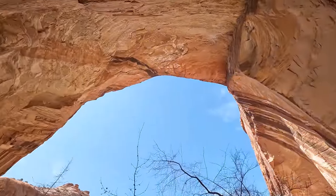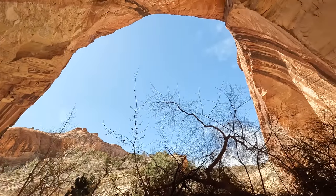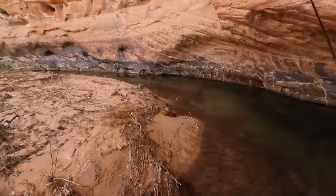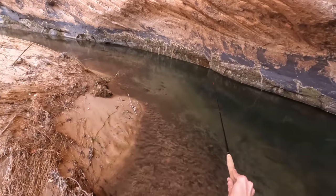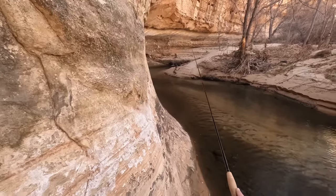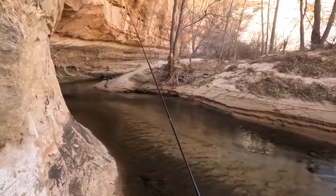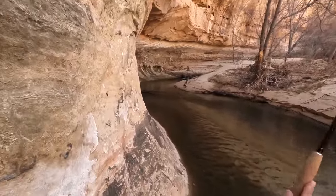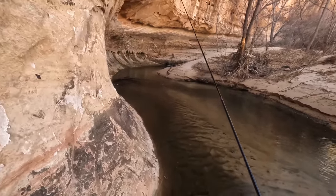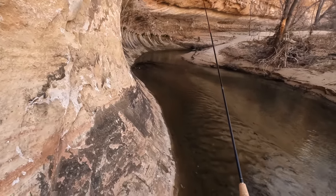Just look at this - I'm almost completely covered up by rock here. The fishing here is very slow, both in terms of the number of fish I'm seeing and catching, and also just the speed at which I'm moving upstream. Because I am having to be careful not to spook these fish, as there are a lot of flat glassy sections. It's just very slow going.